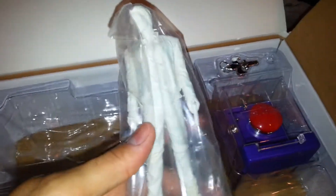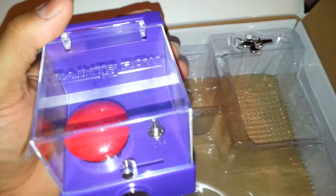Here's the statue for — who is John Gat? I know you guys remember that — Johnny Gat. And there goes the little button. This thing is kind of cool. So far I'm definitely liking it.